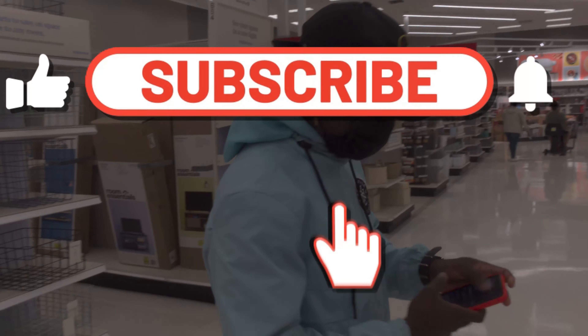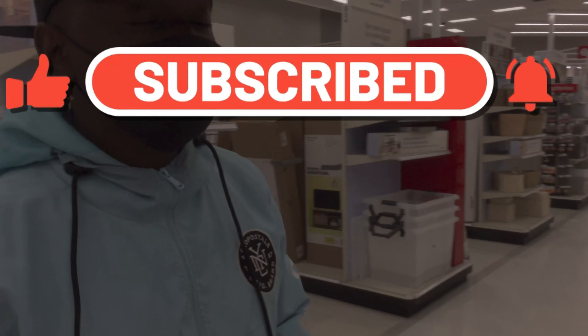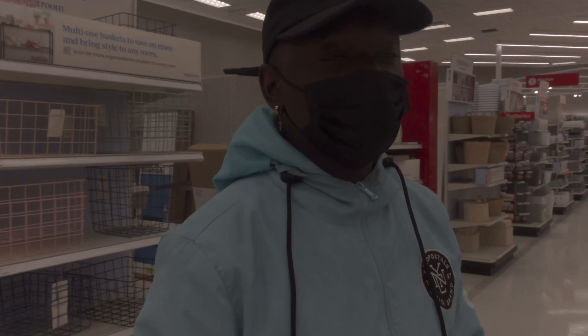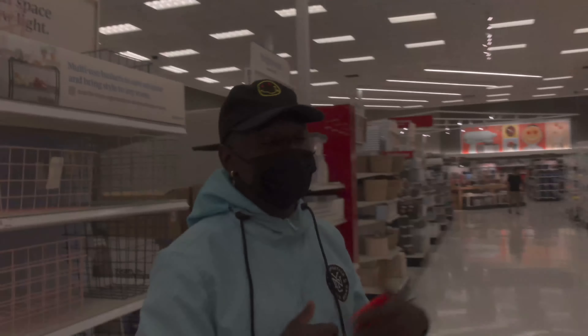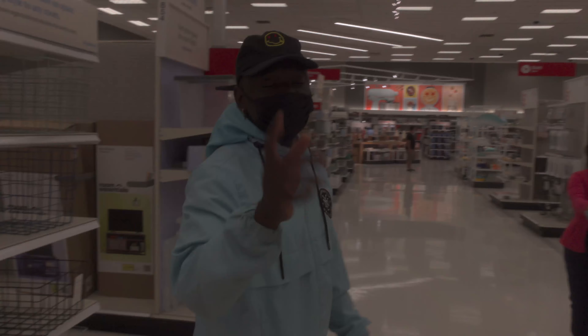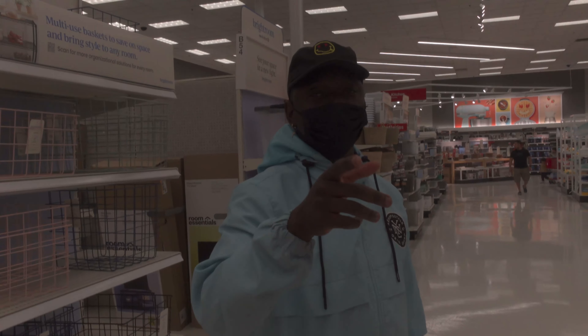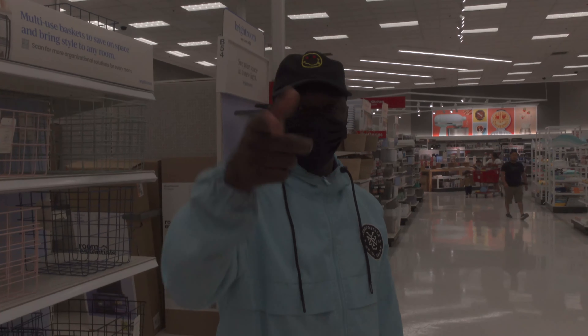Hi, welcome back. This is Davin Nathan. Today I'm going to be showing you guys about Amazon FBA — what to scan and what not to scan, because most people want to know more about Amazon FBA. There's also some news about Amazon: there's a 5% charge added to the seller fee, so don't forget about that.